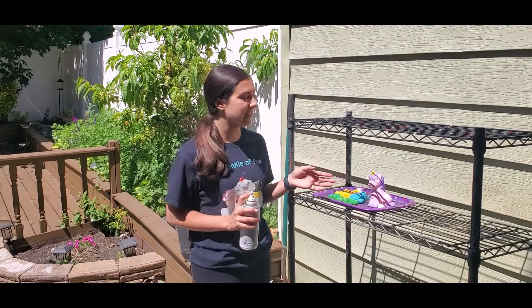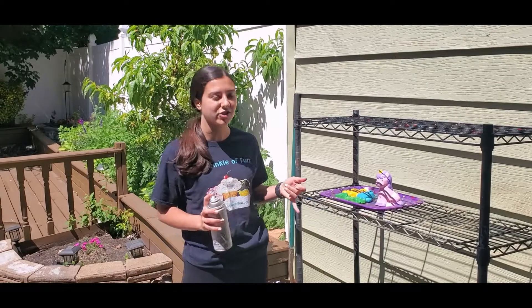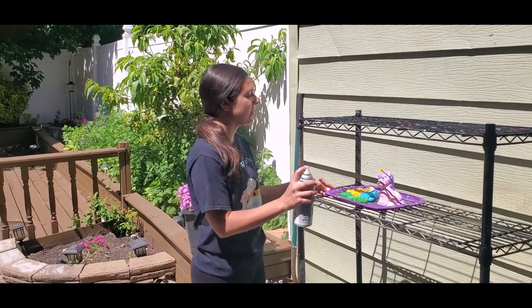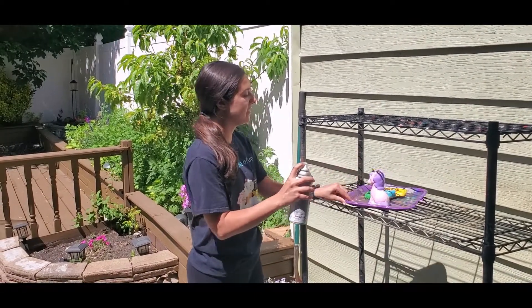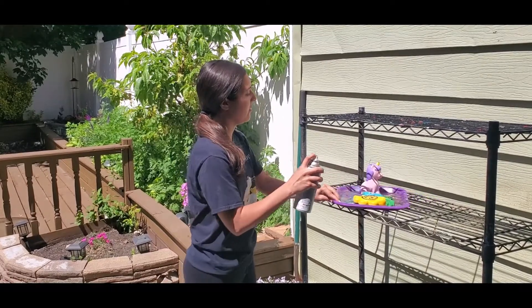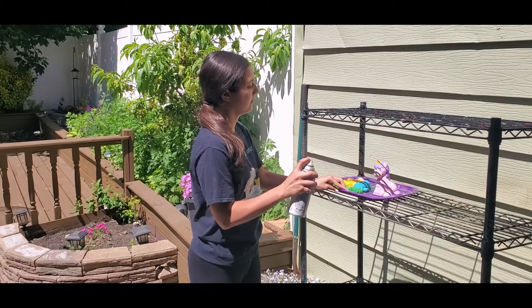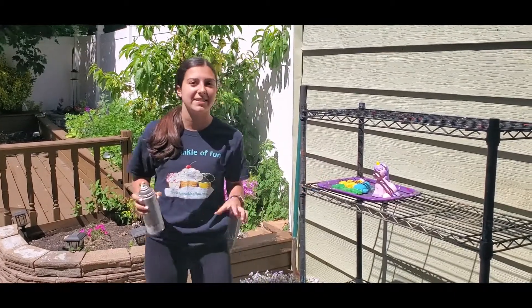For the 3D pieces, you're going to do the same thing. Just make sure that it's flat on a surface that can spin, such as a plate, a tray, anything that you have. You're just going to spin it and spray it little by little so that you get every angle of the painting. Again, 10 minutes and it should be dry.